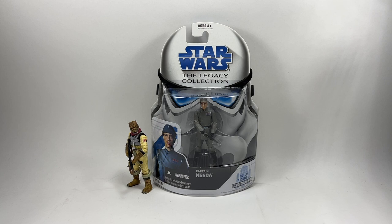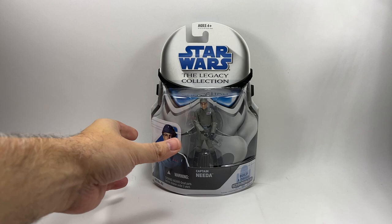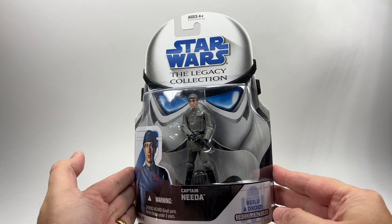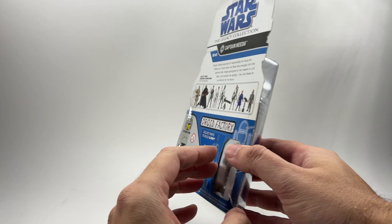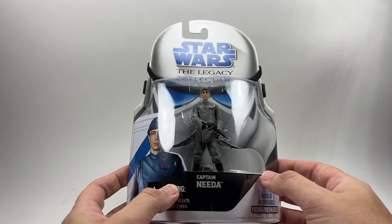First of all we are going to be opening Captain Neda from the Legacy Collection. I want to say a big thank you to my buddy John the Action Figure Grader — he actually purchased this for me in the States because it was a lot cheaper over there and sent it as part of a care package of other stuff that I'd ordered. I did pay for it, but I just want to say a big thank you to John for helping me out with the delivery and everything.